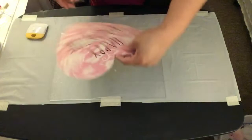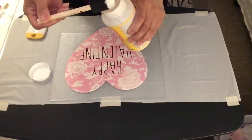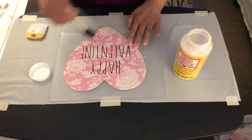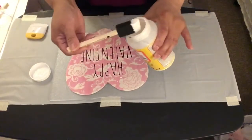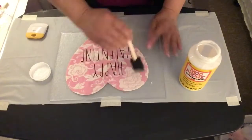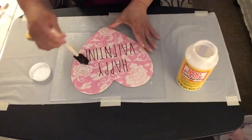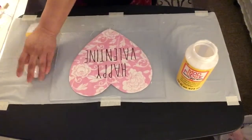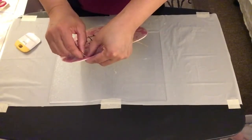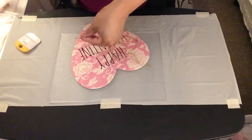This is how the unpainted wood heart looks. Now I'm going to take the Mod Podge and put some on top of the wood heart so the scrapbook paper and vinyl word stickers won't peel off, and it will also give the scrapbook paper a matte finish. Next, I'm putting the jute rope string back into the hole of the wood heart so I can hang the sign up.